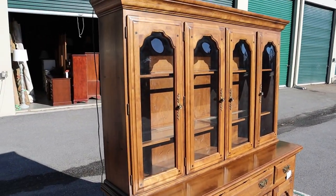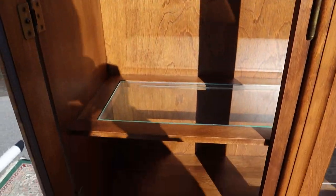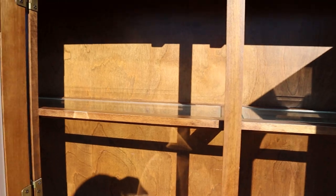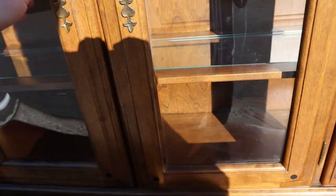Up top, each of the sides open up to access these shelves. Then the two metal cabinets open up as well, and you've got two shelves with glass inserts in there. They're not height adjustable. The other side opens up too.